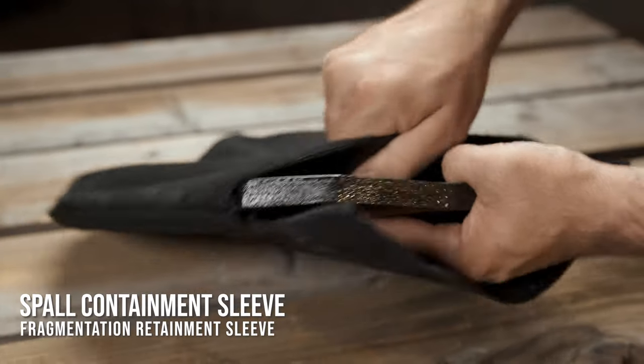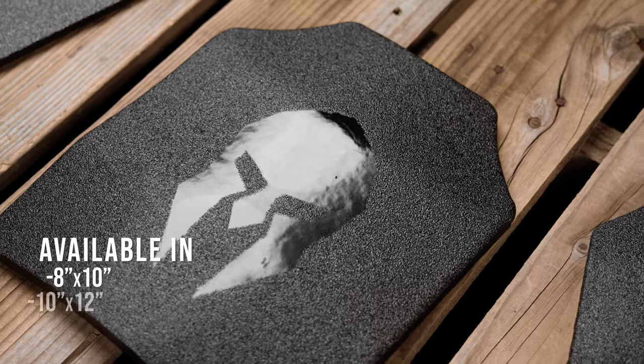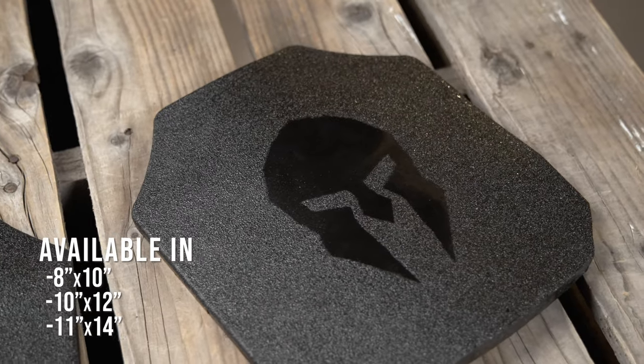Spartan Armor Systems also offers their spall containment sleeve to provide additional protection against the possibility of spall-related injuries. These plates are available in either 8x10, 10x12, or 11x14 inch sizes.